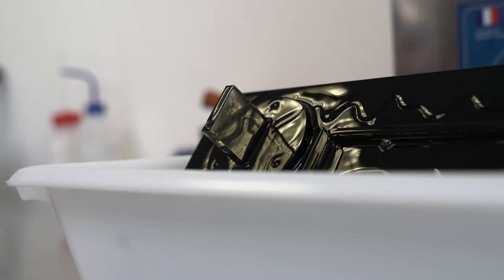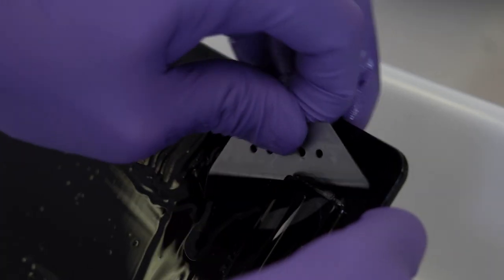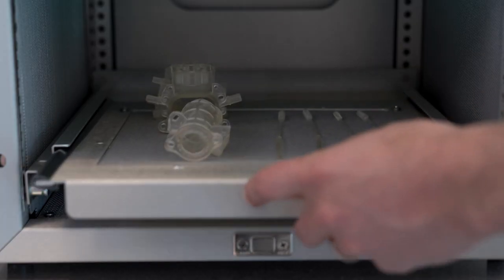Once ready, we remove excess material using solvents. This is when we remove the substrates and detach the part from its tray before placing it in the oven for UV curing. This is how we solidify the part's external surface.